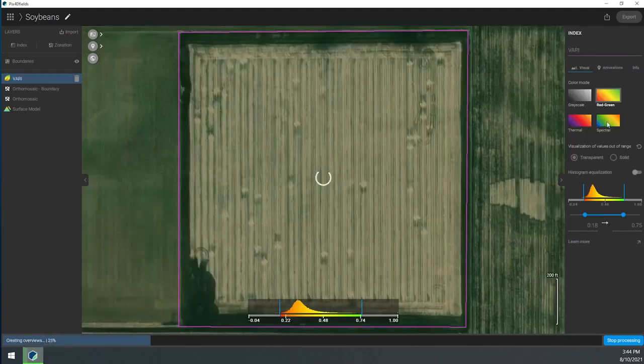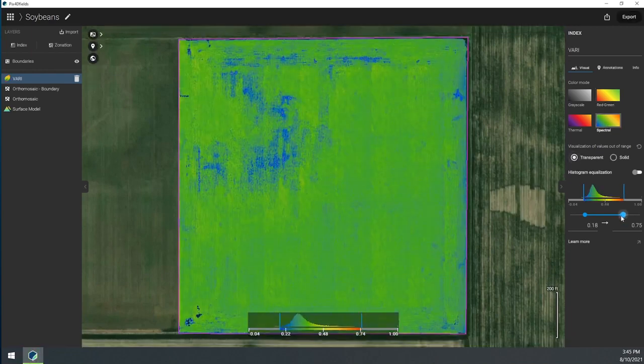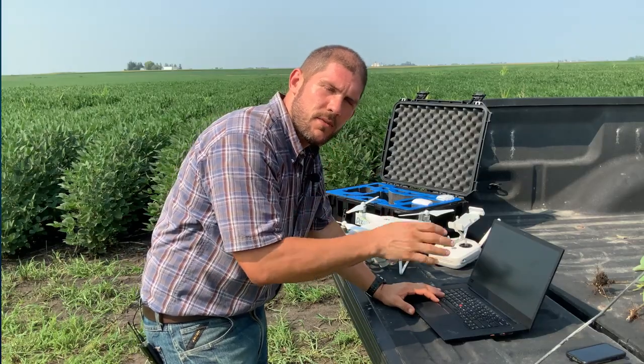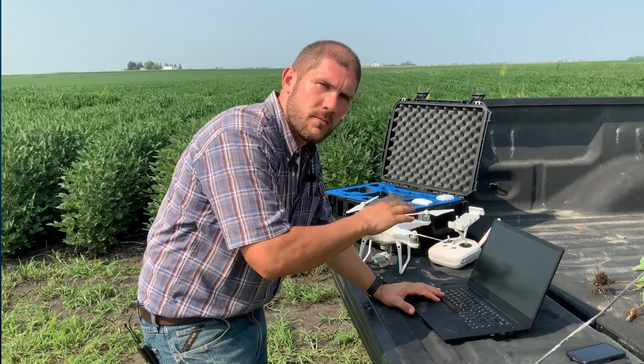Now that that's done, if I do have internet, I can go ahead and share this with somebody. I'm not uploading all the images — I'm just uploading the final orthomosaic, which is much smaller than all the images we had.